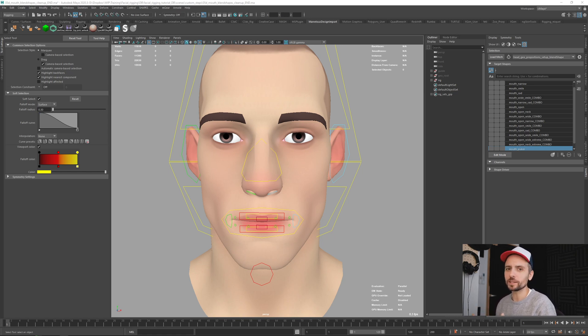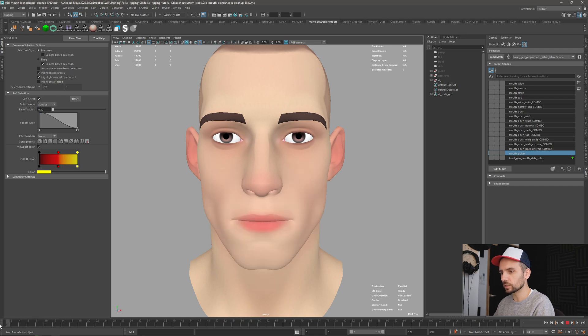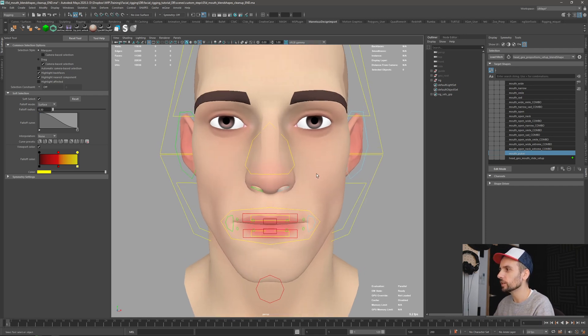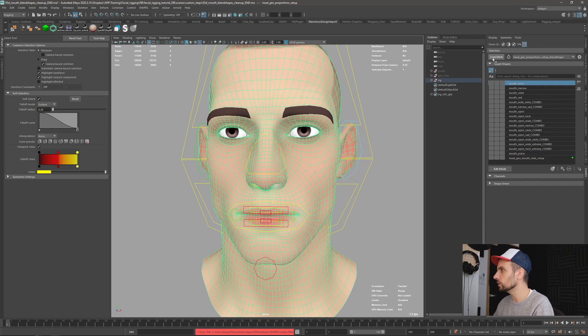I went back and redid all the plane shapes and finished the part that we did in the last video. So let's see what I have here. Let me extend the shapes plugin — I have the plane shapes that we started, and I have the range of motion that we did in the last few videos.